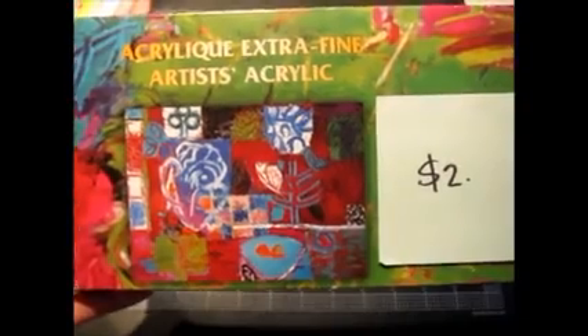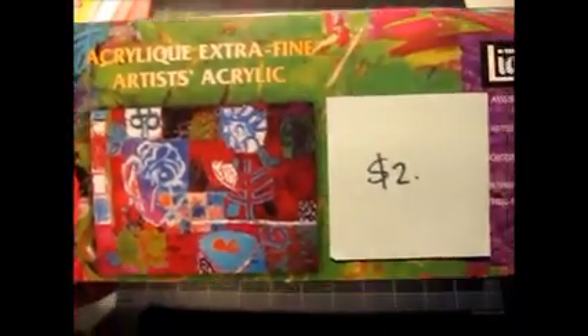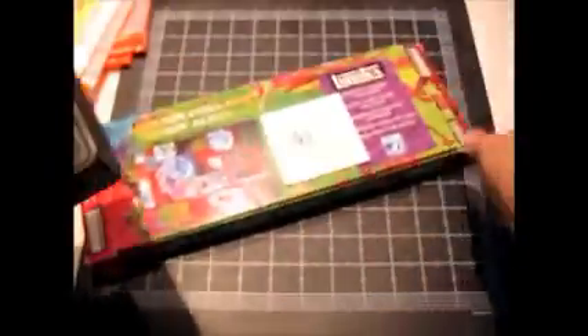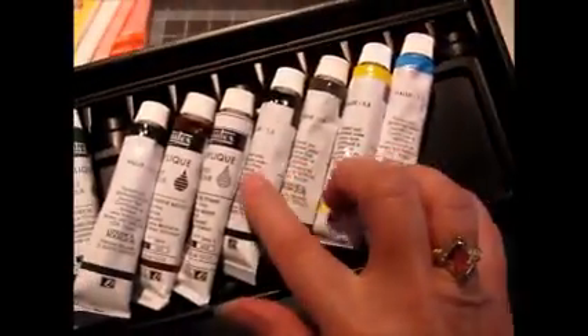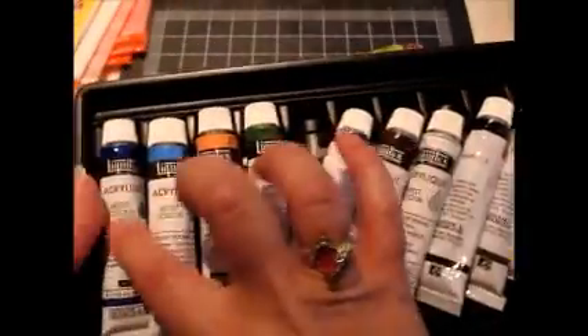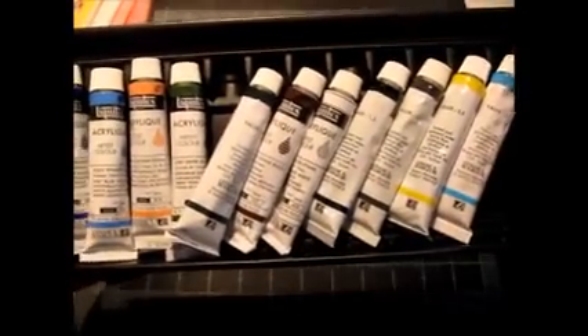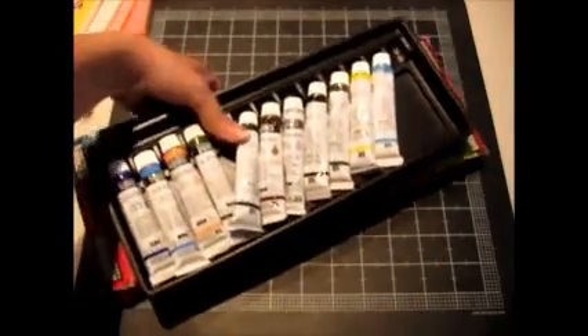At that same sale I also got this box of Liquitex artist grade acrylic paint. Counting them up — it's missing two tubes, so there are 11. But for two dollars it's still a bargain.